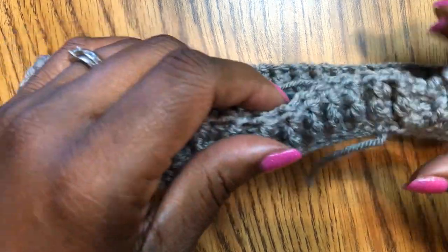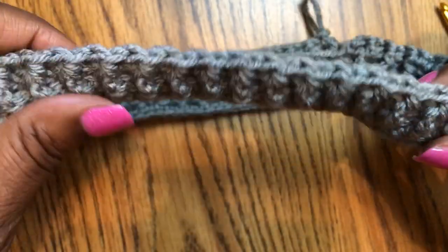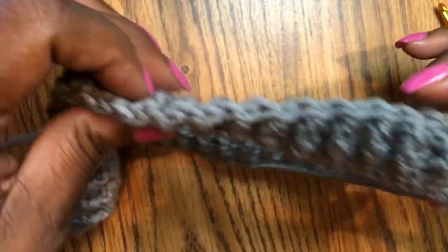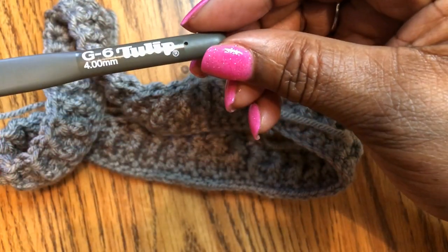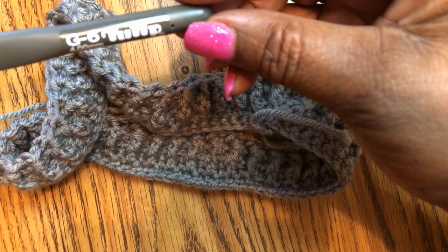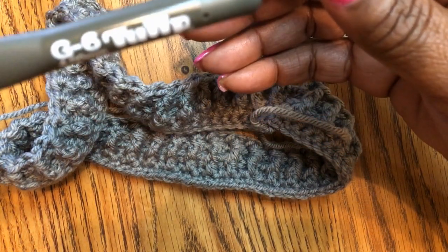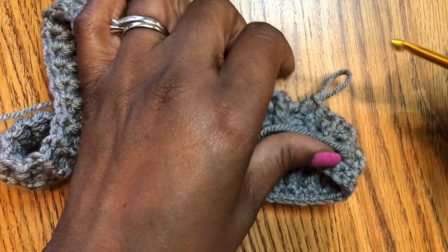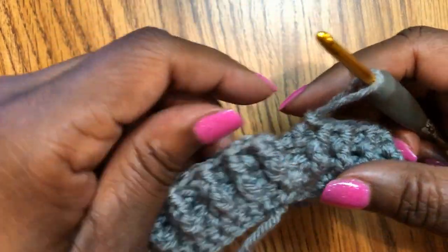Hey guys, I'm Deborah Taylor, the hands behind Taylor's Joint Creations, and I'm gonna share with you how I do the front post back post double crochet, which is also a very reversible pattern. I'm using a G6 hook, or 4.00 millimeter — the camera's not really focusing very well, but that is the type of hook I'm using.